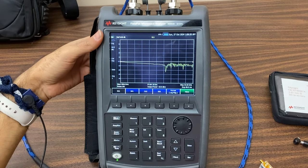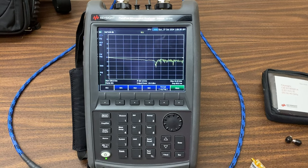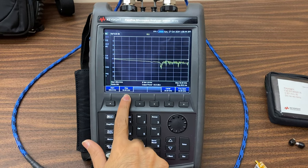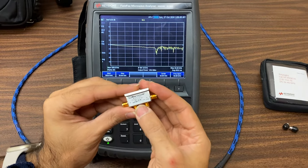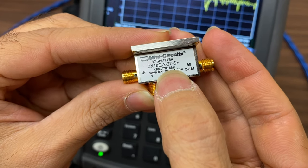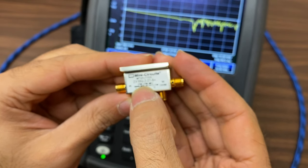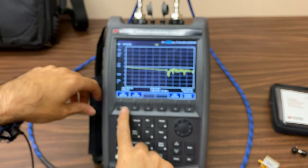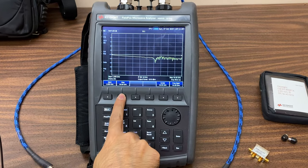The next step is to choose the frequency range. Press the frequency button, and here we can specify the start and stop frequencies. Our coupler operates in the frequency range of 1700 to 2700 MHz, so we'll set the device's working range from 1 to 3 GHz — setting 1 GHz as the start frequency and 3 GHz as the end frequency.